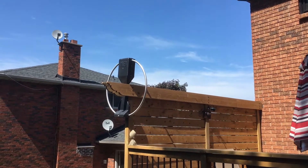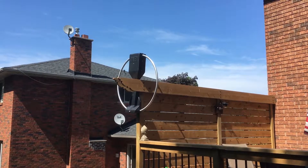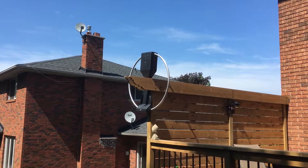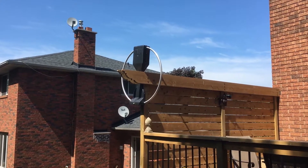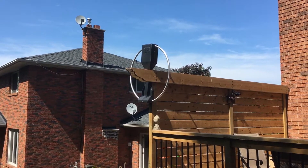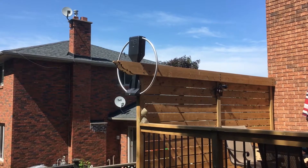Hello radio hobbyists and YouTubers. I wanted to give you a quick review update. This is my MFJ — I forget the exact model — this is the 10MHz to 30MHz MagLoop. I've been really happy with it over many, many seasons and years, and I thought it was doing an excellent job of DX.